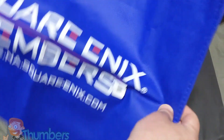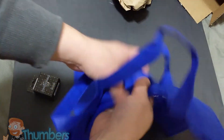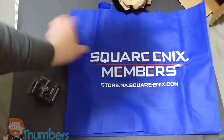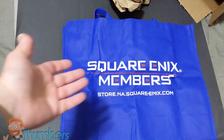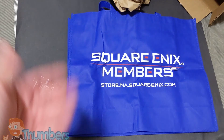And here is the tote bag. That's much bigger than I thought it would be. Square Enix members! Yeah, that's very big. Makes some nice shopping trips with this bad boy. Yeah, a lot of room in there. Nothing on the other side. Very, very cheap tote bag — it's the kind you'd see for like a few bucks at a grocery store. Nothing special, but kind of neat.